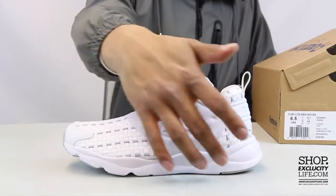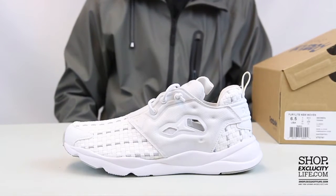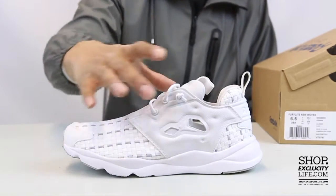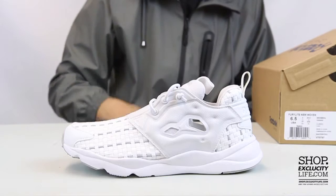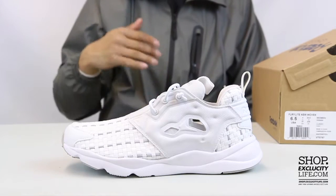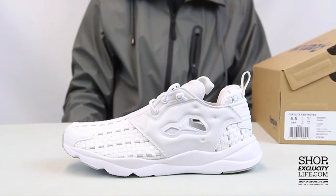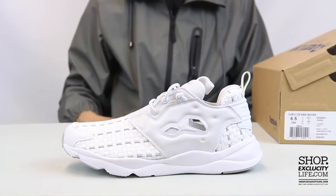They joined the heel and the forefoot of the shoe this time to give it that simplistic look. It kind of has that pump action at the top right over here, but they removed the pump completely and replaced it with elastic laces to give you that real sock-like fit, along with perforations on the side for those really hot days.